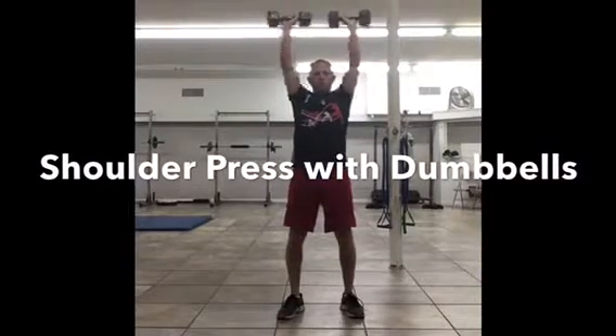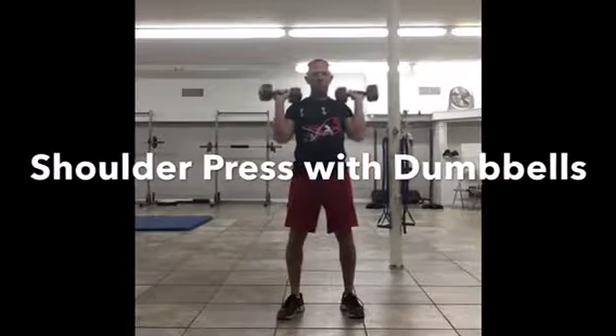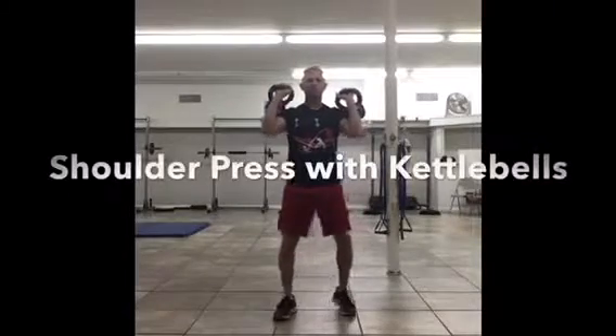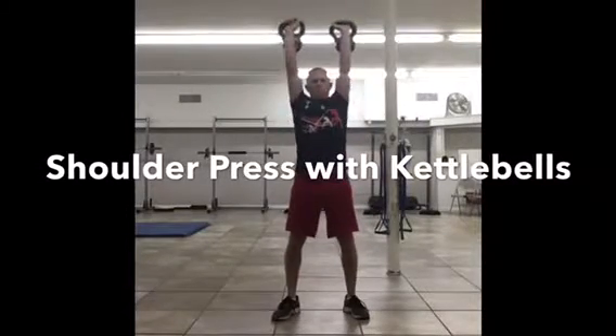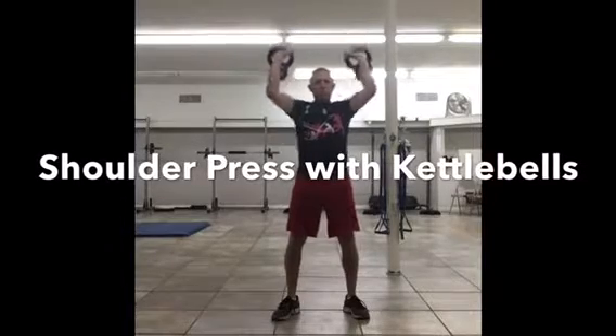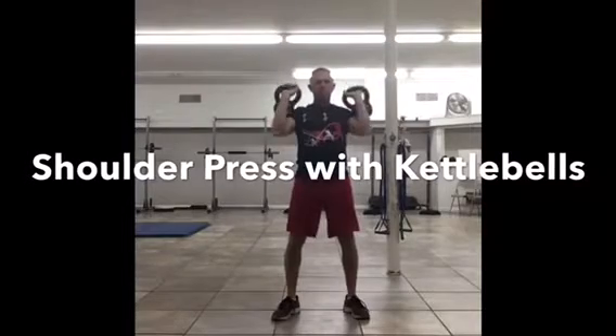The first thing you want to think about when you do a shoulder press is you want to press the weight over the head. Don't let it get out in front of the body — if you do that, it puts a lot of extra stress on the lower back as well as on the shoulders. So when you press, press up through the elbows and over the head.